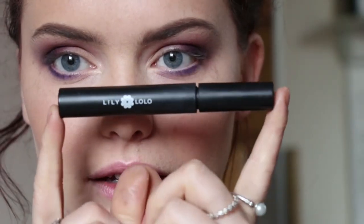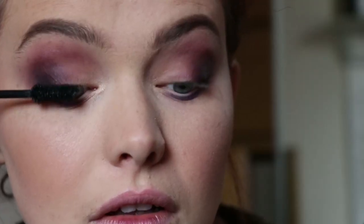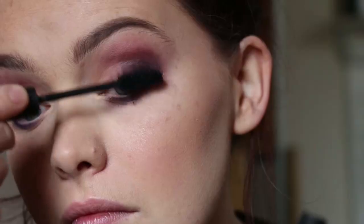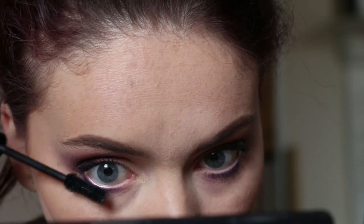Okay, so I'm going to finish off with some mascara — I'm going to take the Lily Lolo mascara. I'm going to keep it quite simple with the lips. This is one of the Kiko creamy lipsticks in 103. It's just a beautiful kind of nude-y pink colour. I think it just ties nicely with the look that I've got going on.